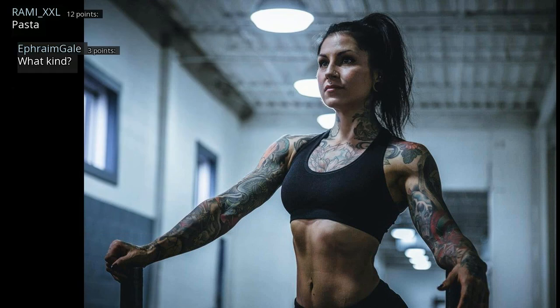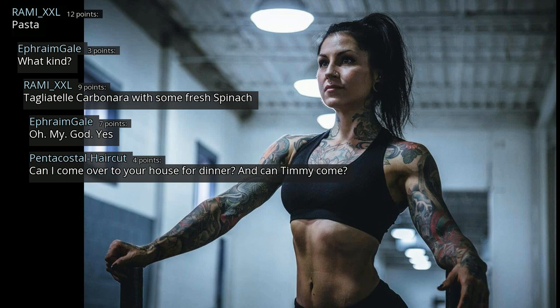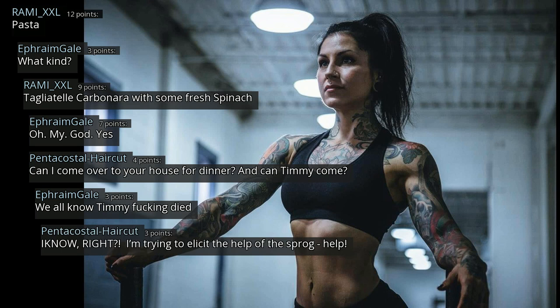Pasta. What kind? Tagliatelle carbonara with some fresh spinach. Oh my God yes. Can I come over to your house for dinner? And can Timmy come? We all know Timmy fucking died. I know, right? I'm trying to elicit the help of this frog.